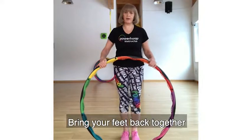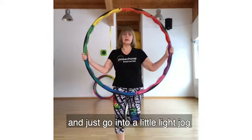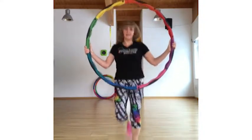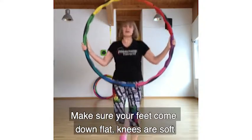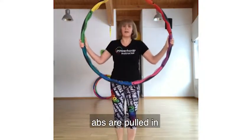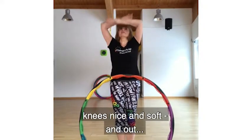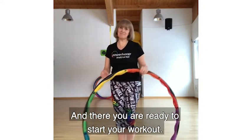Put your feet back together. We're just going to pick up the hoop and do a very light jog. Make sure your feet are coming down fully, knees are soft, abs are pulled in. Put the hoop down, take a big breath — knees nice and soft — and out. And then you are ready to start your workout.